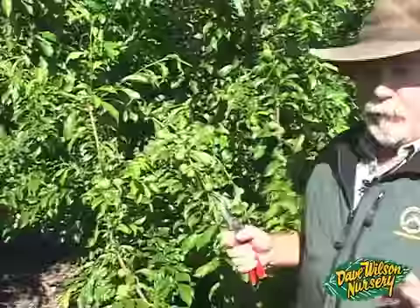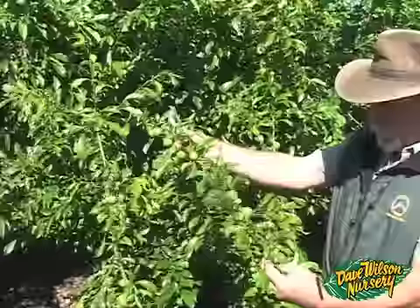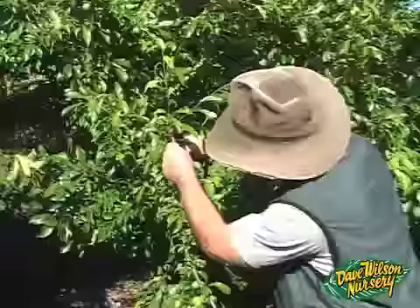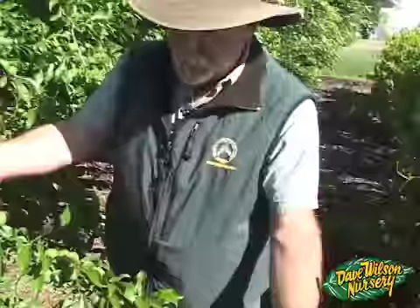Thinning can be done in several ways. You can individually take fruit clusters and thin the smaller fruit off by hand. You always want to thin more aggressively toward the end of a branch than back where it's more supported by its scaffolding stem. The first thing I'm going to do is remove a broken branch to lighten things up, and then I can look at these long wispy branches that have fruit all the way to the end.